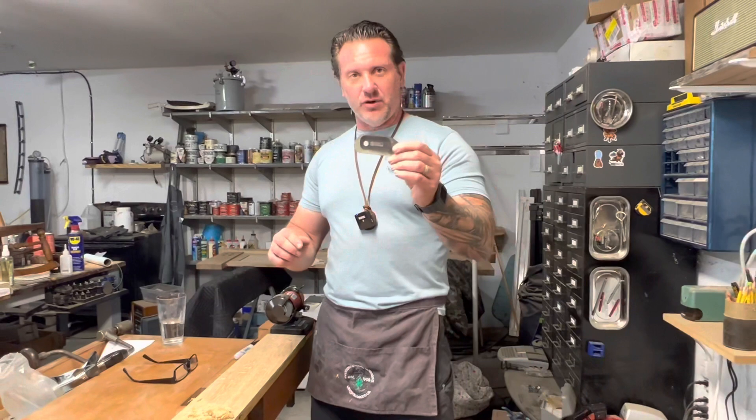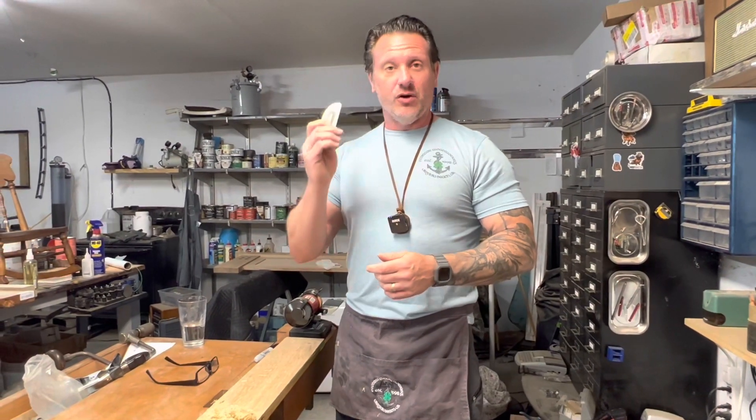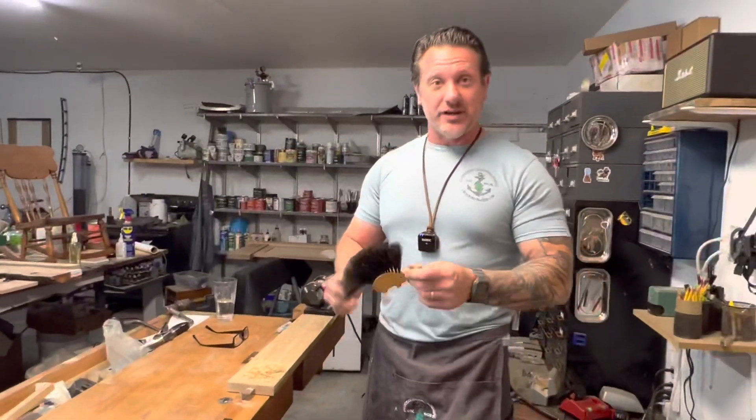Check out StuMac if you want to upgrade to a card scraper that's going to last you a long time and hold a great edge. Thanks for joining me — my name is Jeff O'Connor, O'Connor Woodworking. We're going to get rolling and start working, because this wood ain't going to work itself. Thanks for joining us.